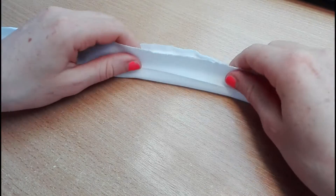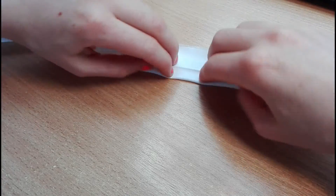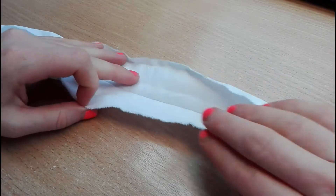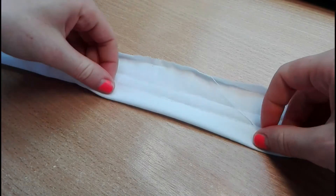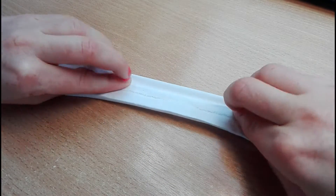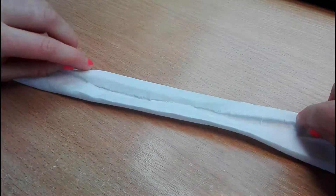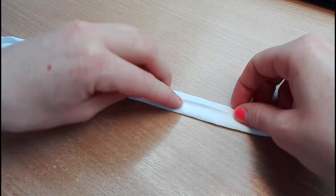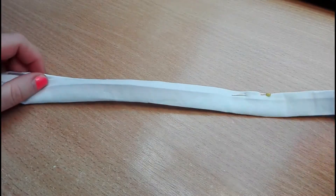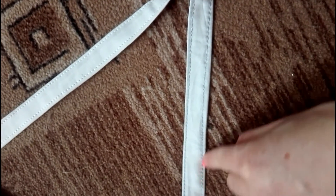I folded the straps in half and pressed them with my nail because I was lazy to heat the iron. Then I took each edge to the middle line and folded both halves together — this way it will be strong enough for carrying all my stuff. I sewed along the strap on both sides.